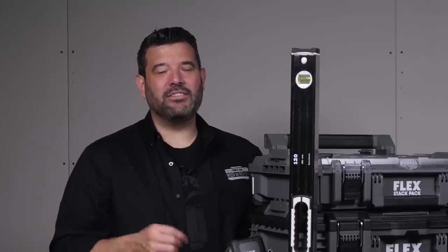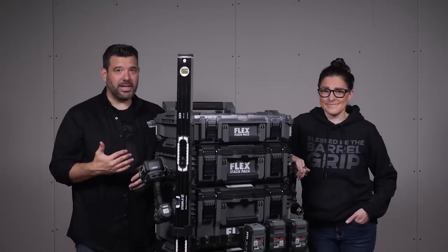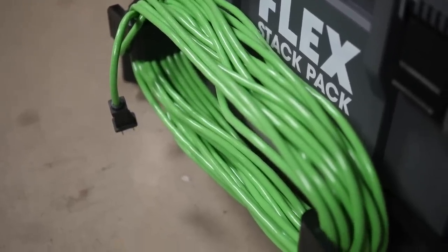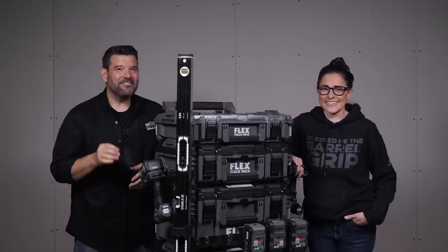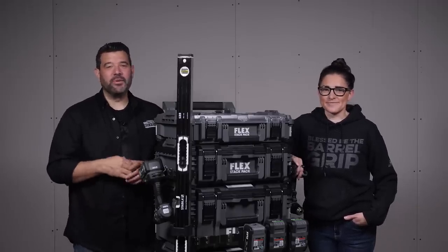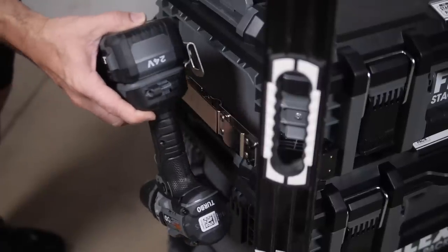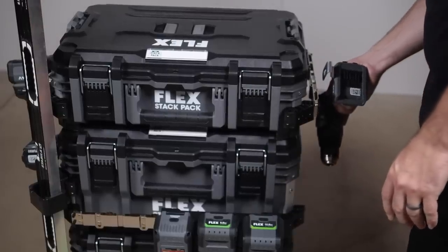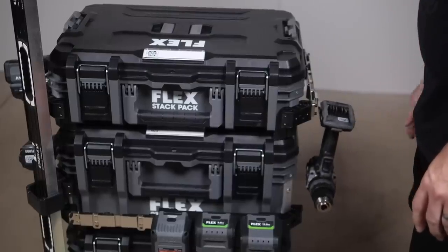Taking inspiration from the Packout DIY community, Flex offers these clever level holders, which happen to hold a limited edition color matte Stabila just fine. These cord wraps are a great way to organize your extension cords without taking up a ton of space in your boxes or getting all tangled up in your tools. Flex saw this Stack Pack as not only a way to move your tools onto the job site, but also a way to use your tools as well. These are the accessory racks that mount to the front or sides of your cases. Once on, your Stack Pack suddenly becomes a mobile workstation.